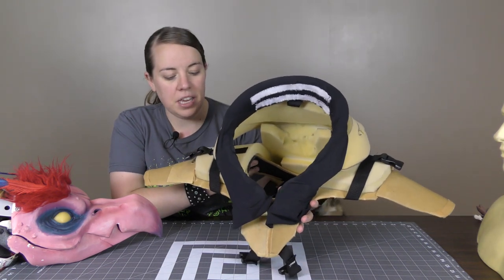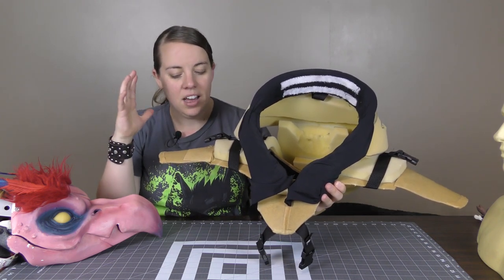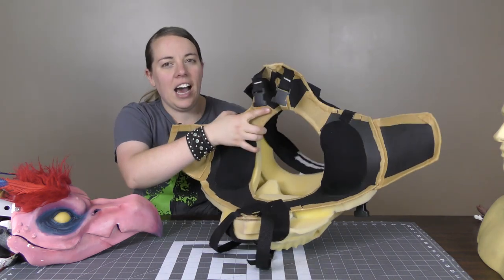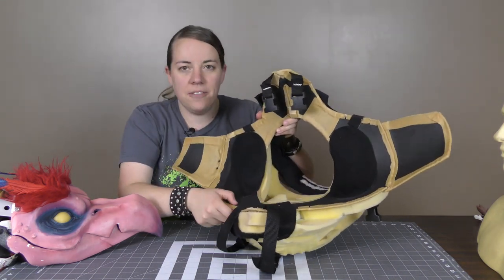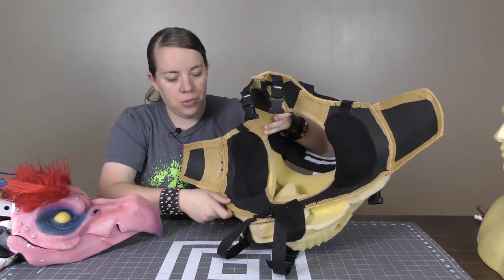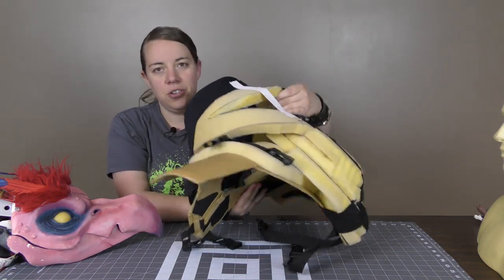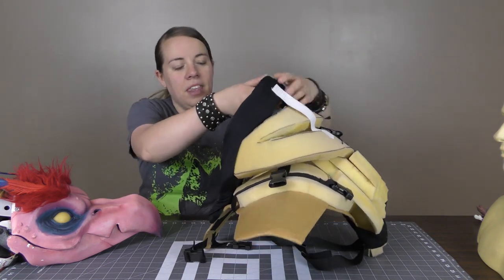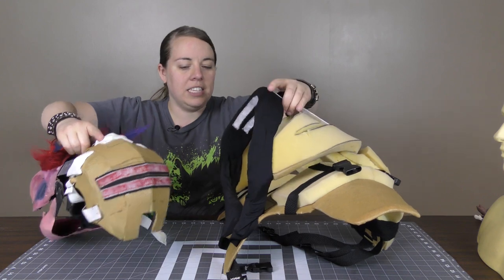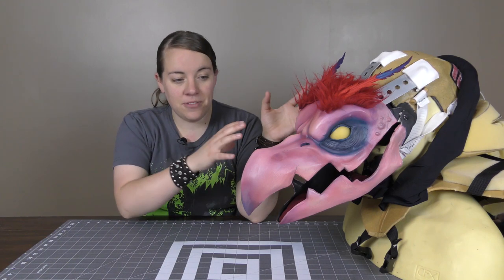Now looking at just the collar piece, it's been modified slightly because I recycled and reused it inside my Hogger costume, so there are a few extra straps that have to do with Hogger and not the Arakkoa. Essentially I built a collar with EVA foam — just two-millimeter thick foam — and put a layer of worbla and wrapped it around the edges, so it was just stiff enough to create a collar piece. Then I used upholstery foam to build out the hump, and there's some velcro that attaches to the back of the head to hold it in place and allow it to flex as I move.